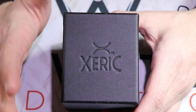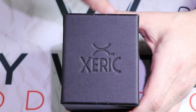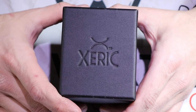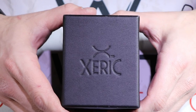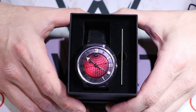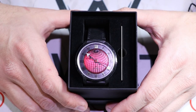If you look back at my Xeric Trappist One unboxing, that was a very similar presentation — just a very plain cardboard box. This one is dressed up a little bit: it's a cardboard box but it almost has a rubbery or leather-type covering to it, and you can see 'Xeric' embedded right there in the front of the watch box.